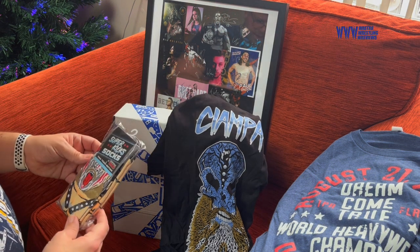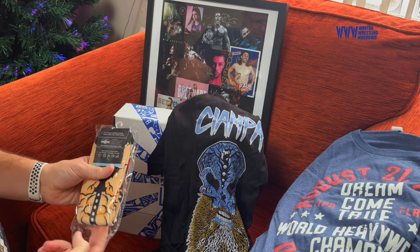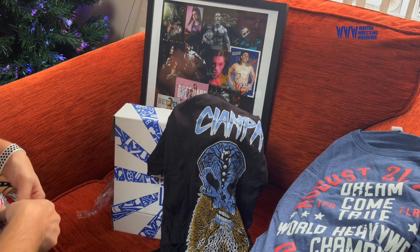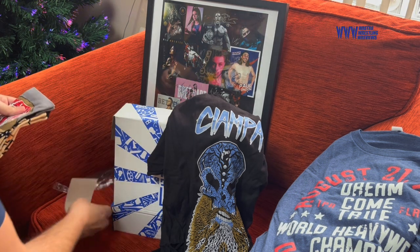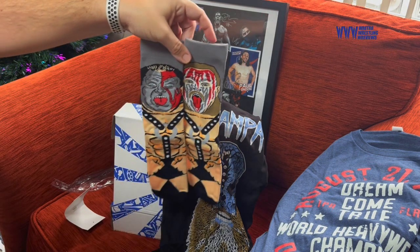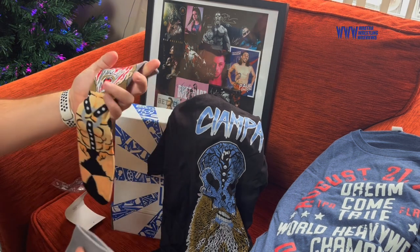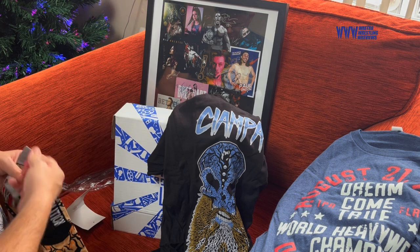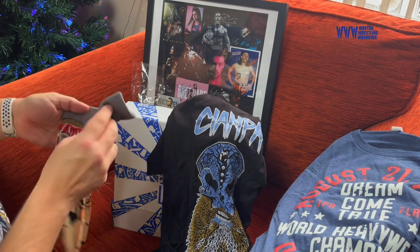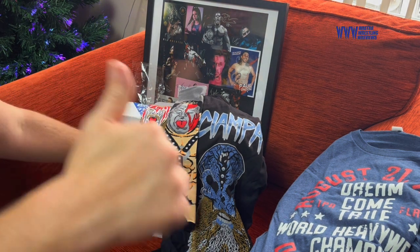So these are the Demolition Socks — Tag Team Socks, Super Kicks. They're of course from Pro Wrestling Tees. Let's have a look. Perfect gift for Christmas — socks! Got Axe and Smash there. They are pretty darn cool, I've got to admit. And it does tell you which one's which, so that's Axe and that's Smash. Those of you in the know will already know that. Got Demolition Socks — so far, so good. I'm impressed. Might get another one of these for my birthday.